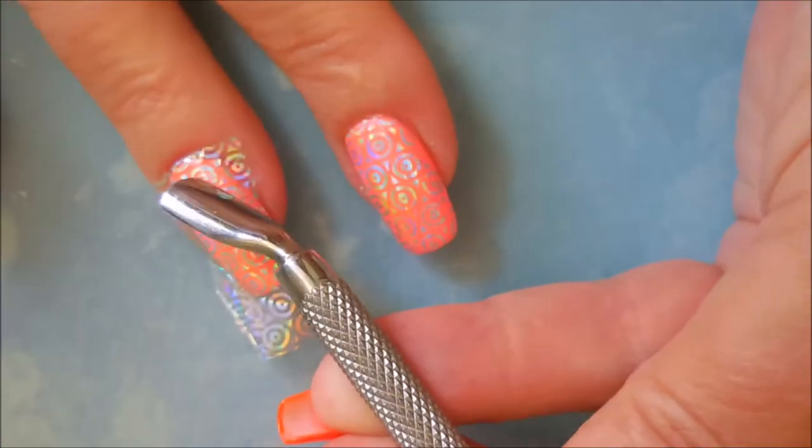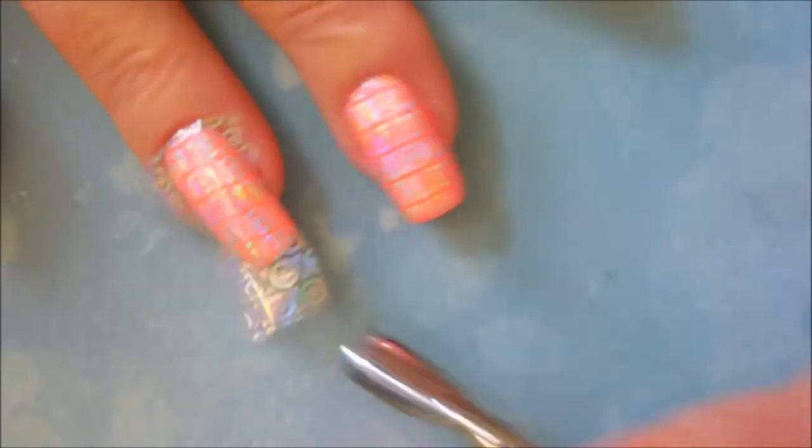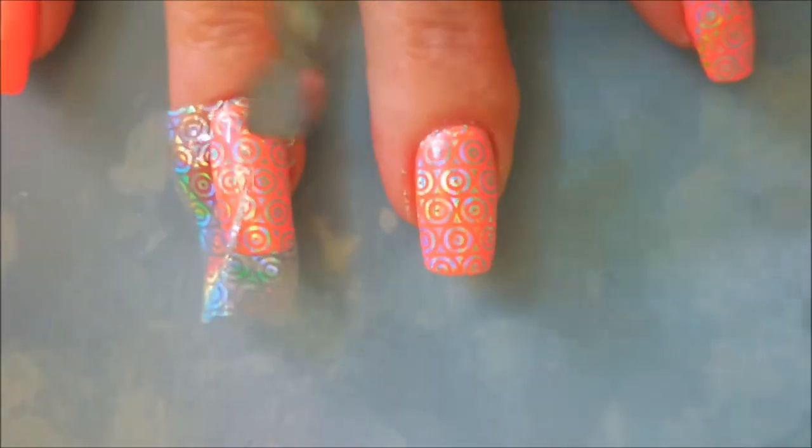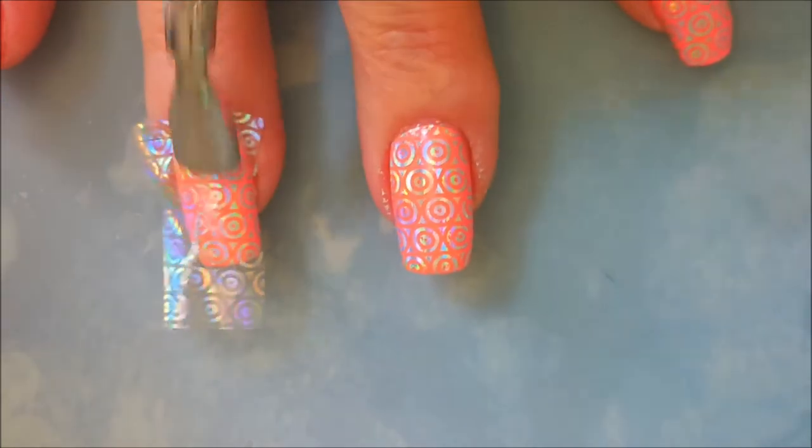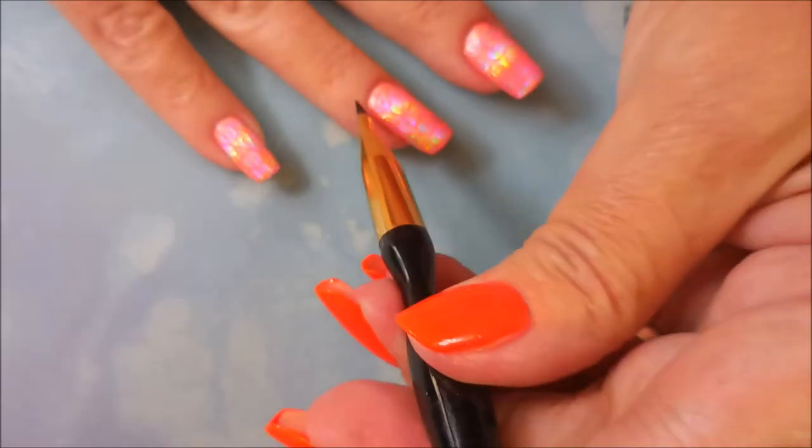I'm not pushing really hard — I know it looks like I'm getting all crazy on it, but I promise I'm not. I'm applying pressure but I'm not going at it dangerously or anything. Then you just peel it up and voila!